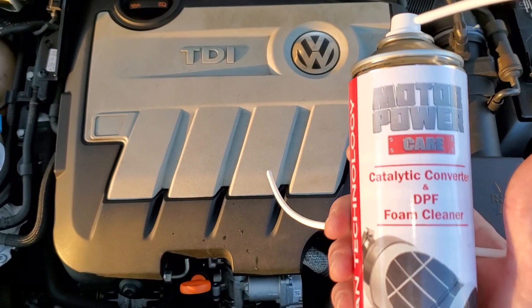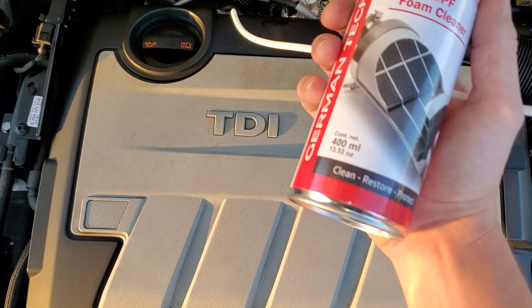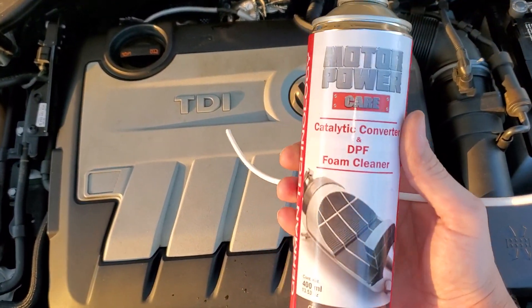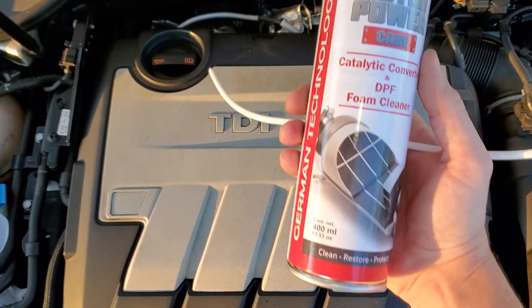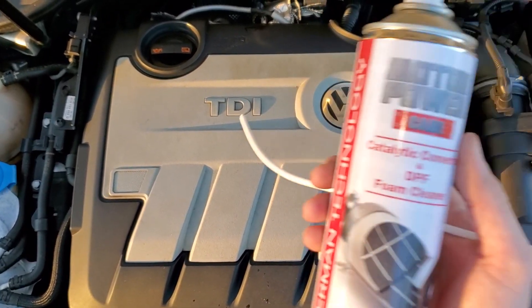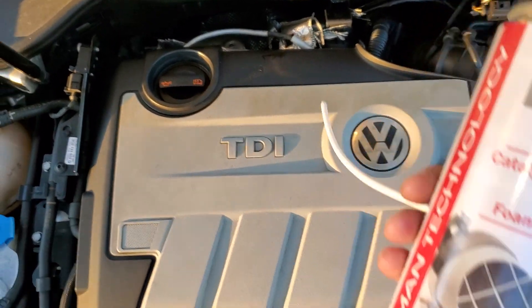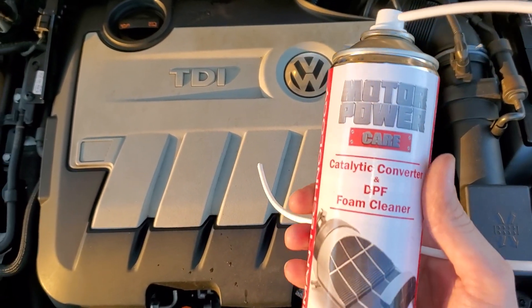After the first can is done and you come back, remove the O2 sensor again with it ripping hot and dump the second can in. The second can is going to go a little bit easier but will still take some time. There's going to be a lot of evaporation happening — it's going to be steaming out of the DPF because it's so hot. That's what you want; that's how it gets everything cleaned out properly.